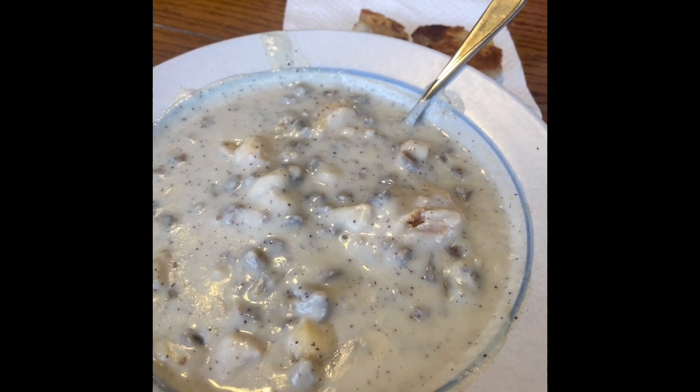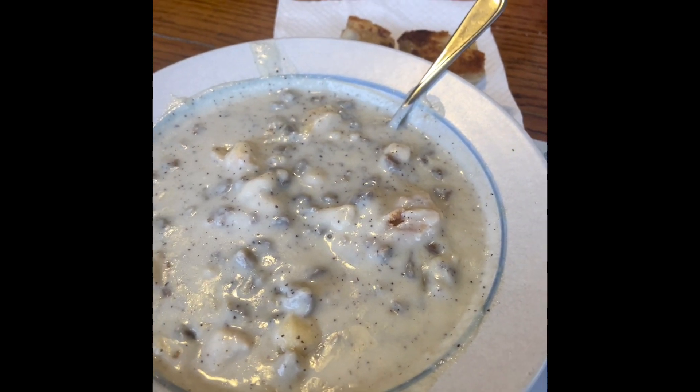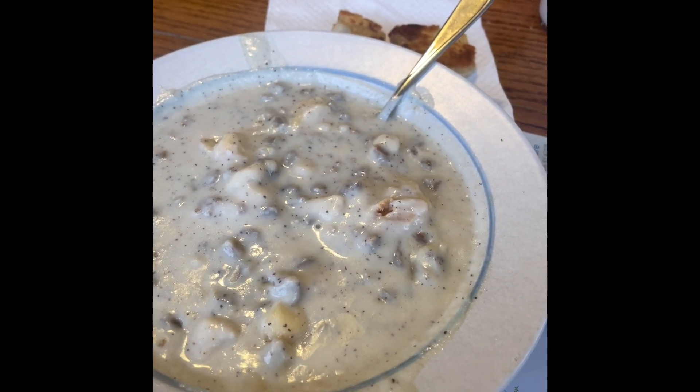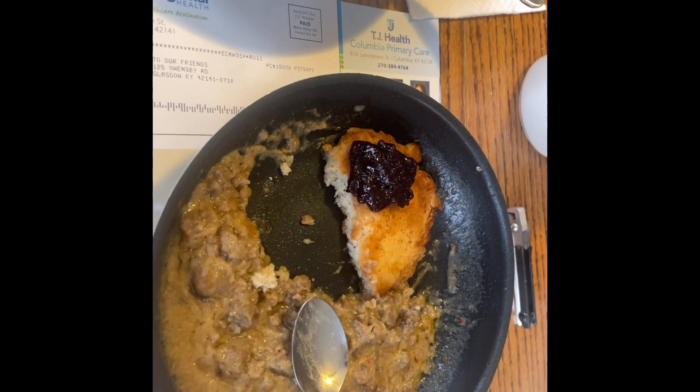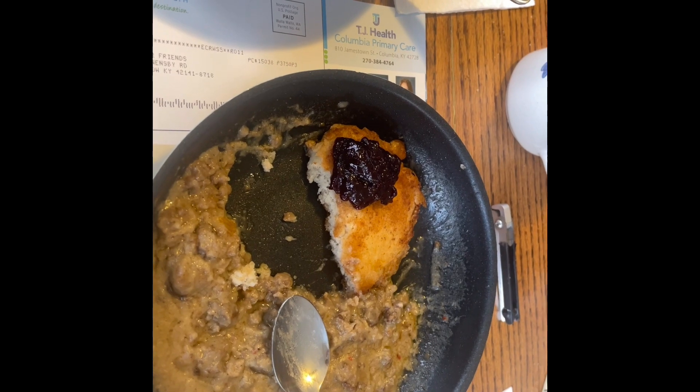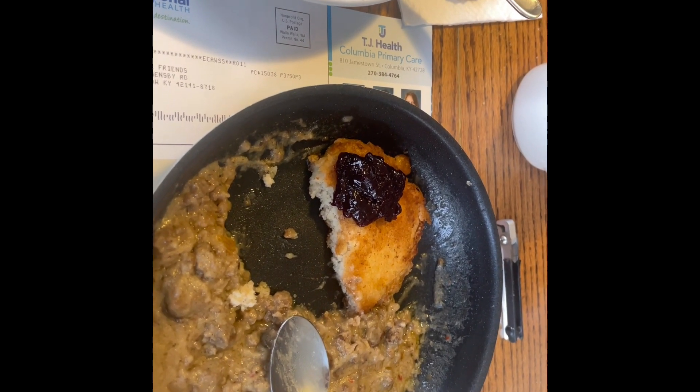I probably wouldn't eat it. I've never eaten a whole freeze-dried meal on the trail and I doubt I would eat that. With either one of the biscuits, the jelly makes it better, so maybe we need to carry some Smucker's along.